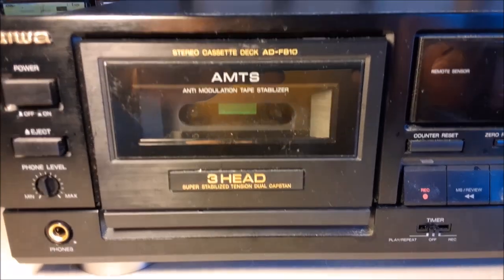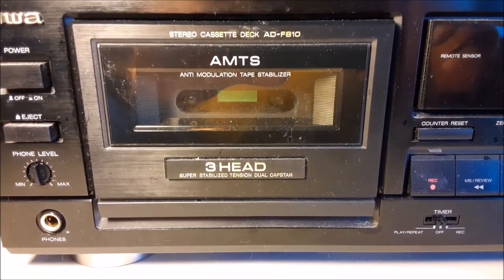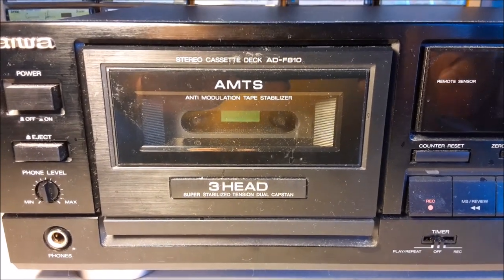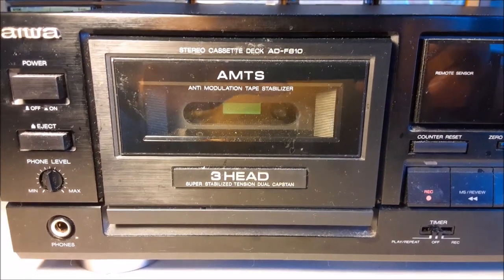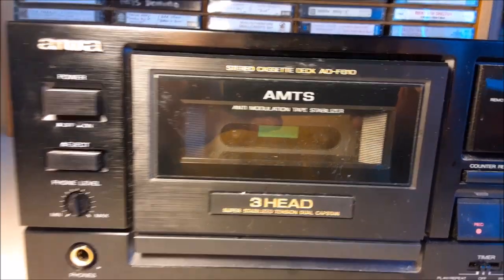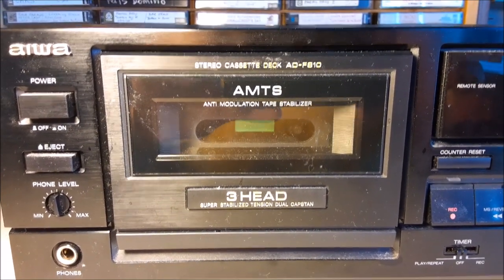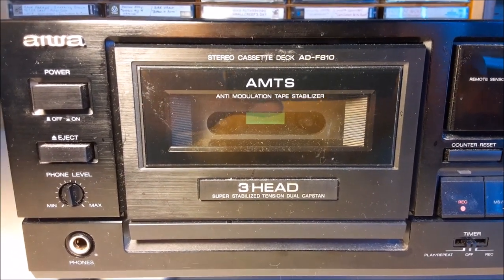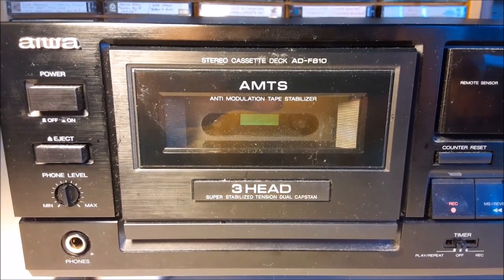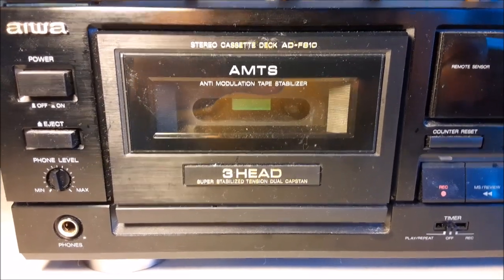Hello. My problem is fixed now, but I wanted to create this video so that perhaps it might help others in the future if they have a similar problem. As you can see, this is an Iowa cassette tape deck, model number ADF810. But I think my fix applies to virtually any cassette deck.